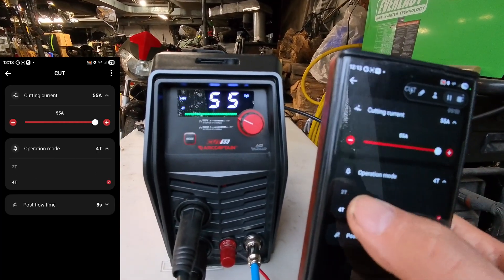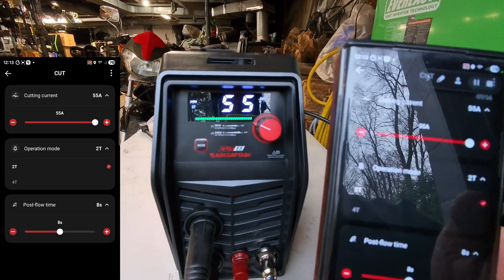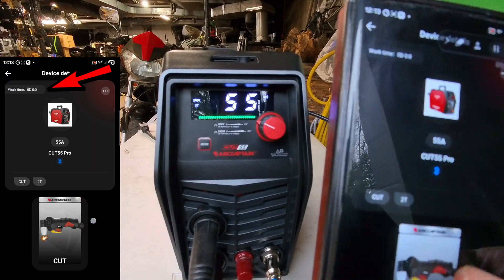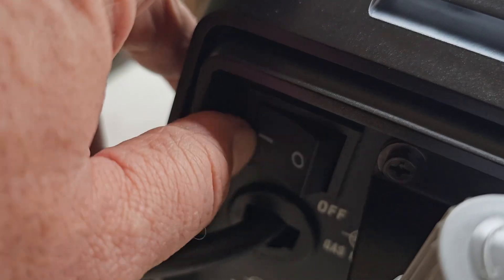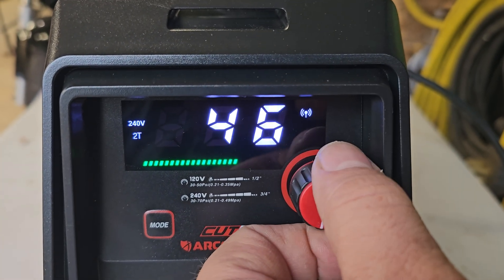We'll change this to 2T, so when you let off the trigger it'll stop. On 4T, when you hit the trigger it starts and you have to hit it again to stop. Post flow for the air — we'll leave that alone. You can see the work time up in the corner. We're set at 90 pounds right now. Let's turn the unit on.